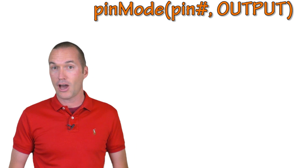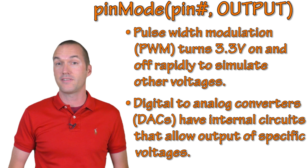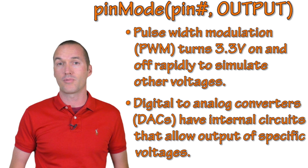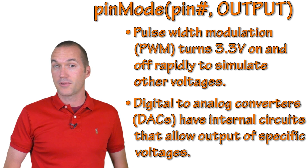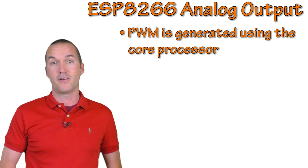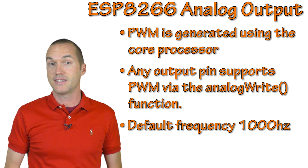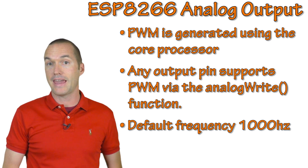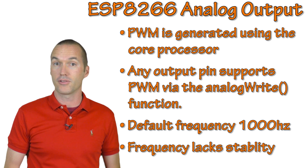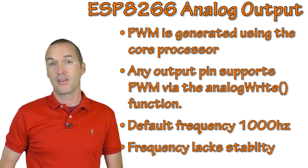Last, we'll cover analog outputs, which come in two flavors: pulse width modulation (PWM) and the digital-to-analog converter, or DAC. The ESP8266-based NodeMCU does not have a DAC, so it's limited to only PWM. A PWM signal basically turns the 3.3V signal on and off rapidly to simulate other voltages. The ESP8266 uses its processor to generate PWM signals, and any pin can be used as a PWM pin by calling the analog write function. It defaults to 1000Hz unless changed using the analog write frequency function. Because it's processor-based, it often has to drop frequency if the processor gets overloaded — and even moderate WiFi traffic can cause PWM frequency throttling.